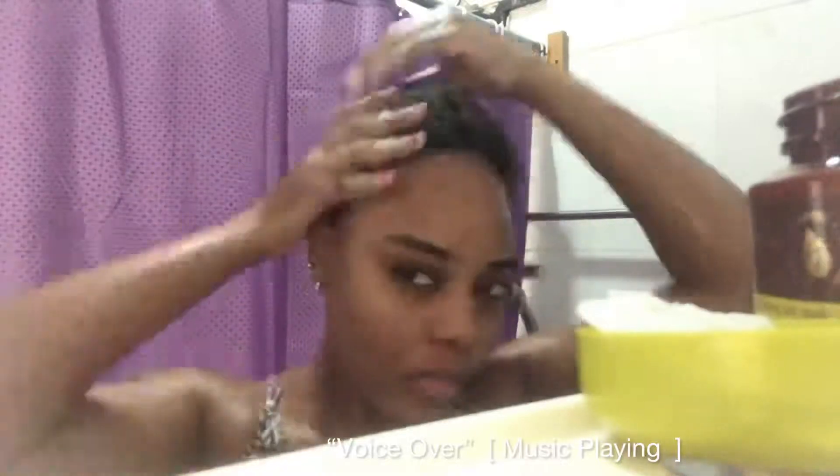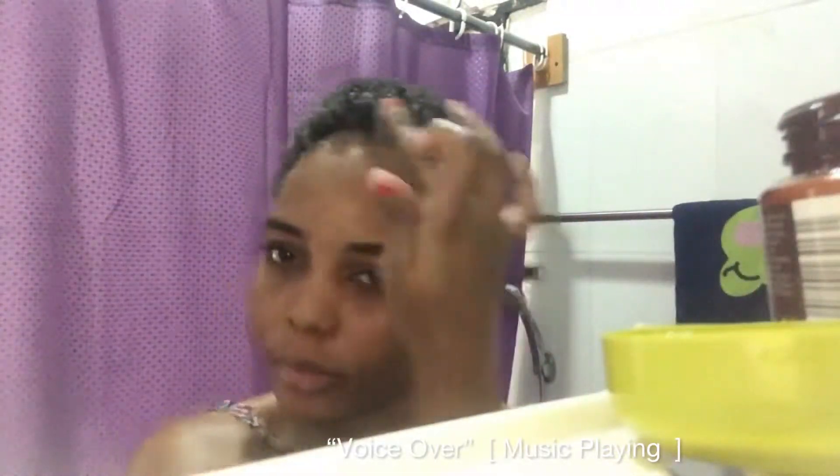Once I'm done patting, I'm going to apply this on my edges just to ensure no place is left out. You can leave yours for about seven to ten minutes, but I'm leaving mine for seven minutes. Alright guys, I'm just going to rinse this now.